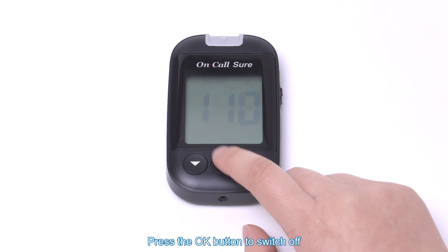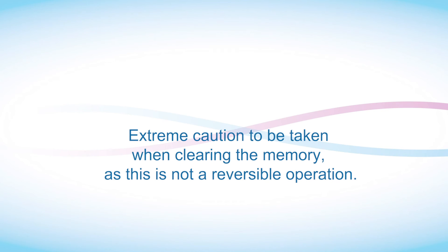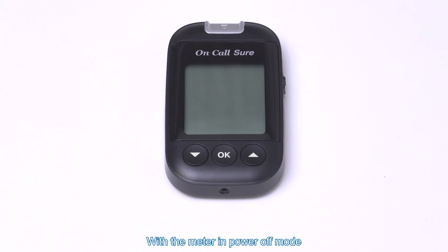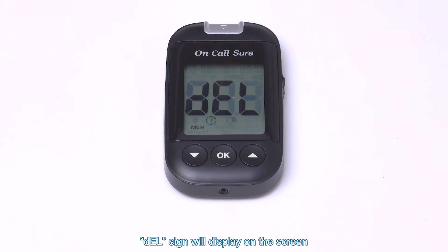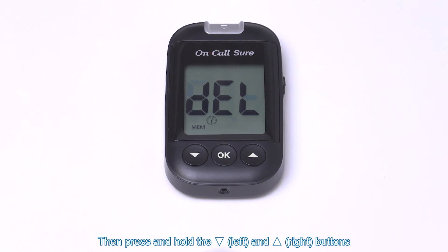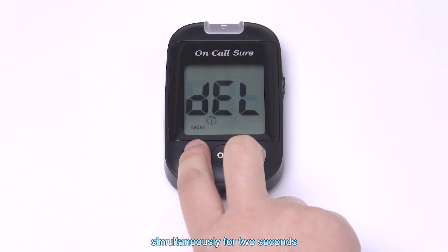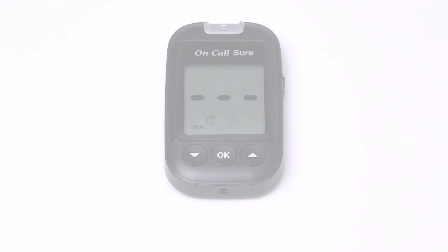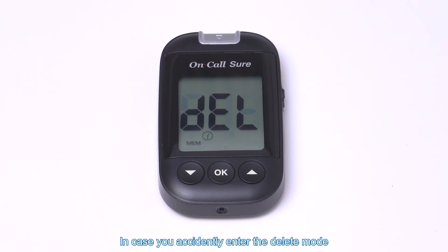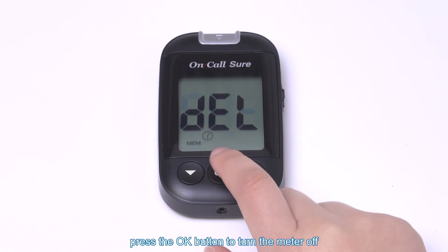Press the OK button to switch off. Clearing the memory: extreme caution is to be taken when clearing the memory, as this is not a reversible operation. With the meter in power off mode, press and hold the left button for 2 seconds. A DEL sign will display on the screen. Then press and hold the left and right buttons simultaneously for 2 seconds. The display will show MEM and dashes, which means the memory is cleared. In case you accidentally enter the delete mode but want to exit without deleting the recorded data, press the OK button to turn the meter off.